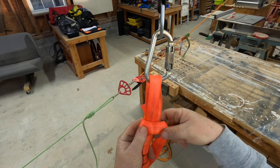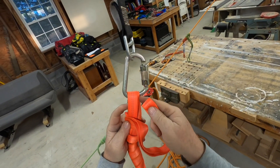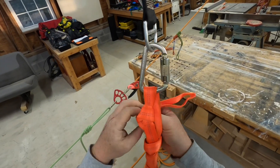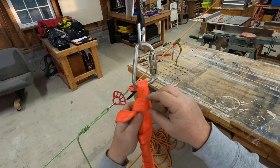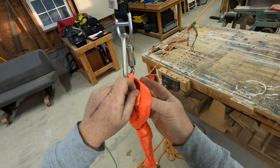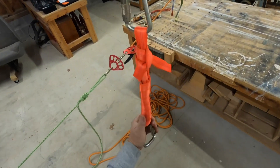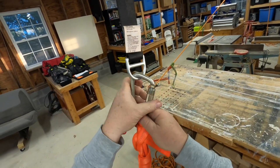Continue your wraps until you get near the top. At some point you'll get close and you can bisect the center and go through, doing a half hitch right there. You can do a full half hitch over the whole thing — it doesn't matter as long as your tail can't come undone. Don't get caught up in half hitch versus overhand, as long as it stays secure. There is your load release — take this off and demonstrate its use.